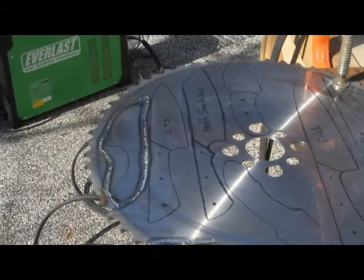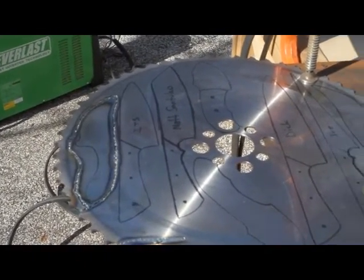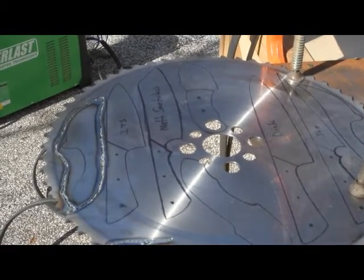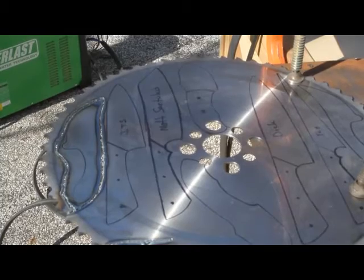You can see I've got the shape and the profile cut out — got my templates all drawn out there. That's pretty much all there is to it. Check back in a few.